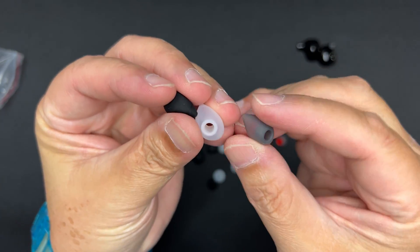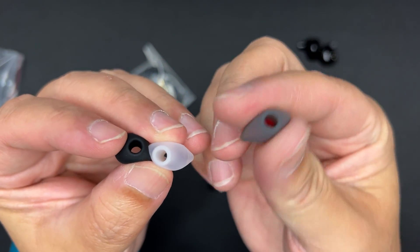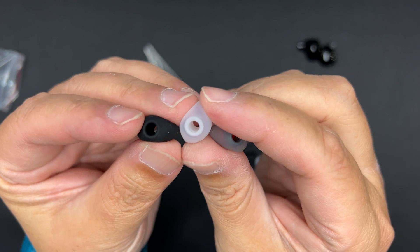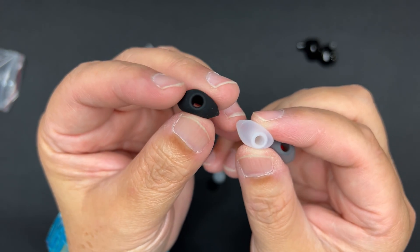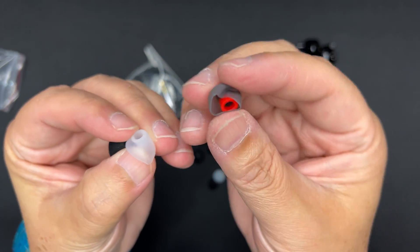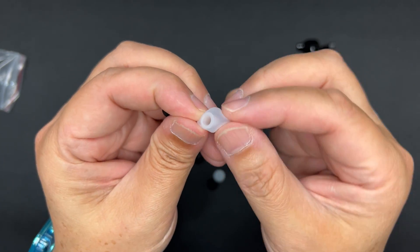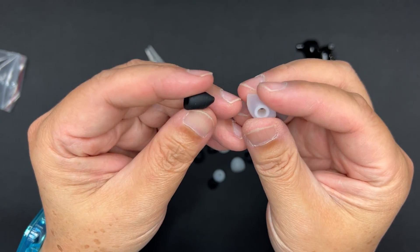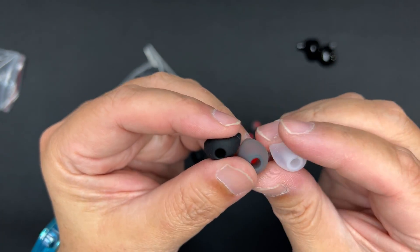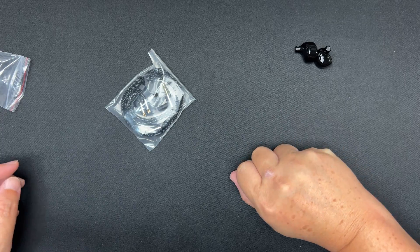There are a total of three types of ear tips. The gray one seems to be the narrowest bore, the white one seems to be the widest bore, and the black one is somewhere in between — normal size. In terms of the internal stem, the gray one feels the stiffest. The white one's flange is a little soft and smooth in texture. The grippiest one is the black one. I'll have to try them all out.